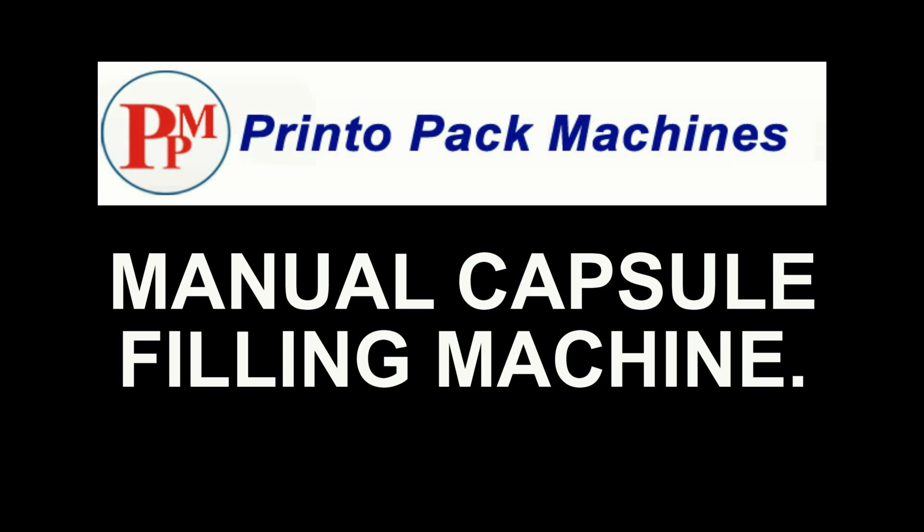Hi friends, welcome to our hand manually operated capsule filling machines demonstration video.